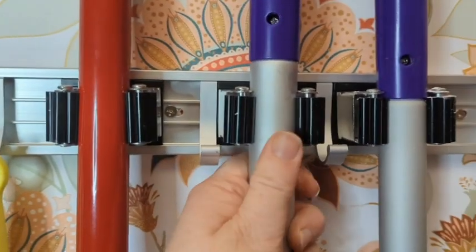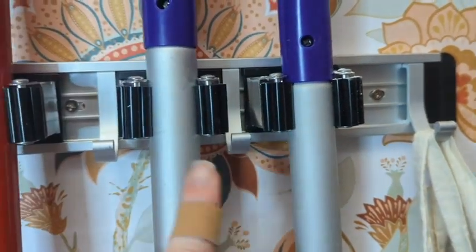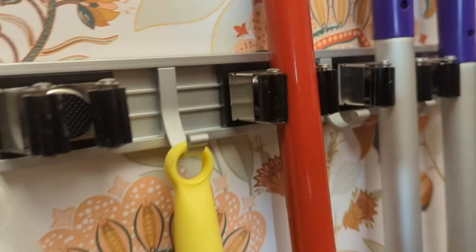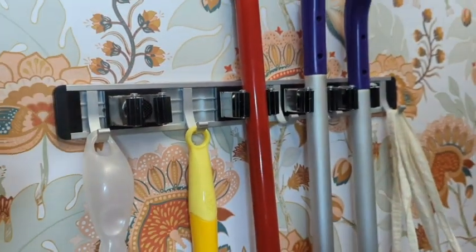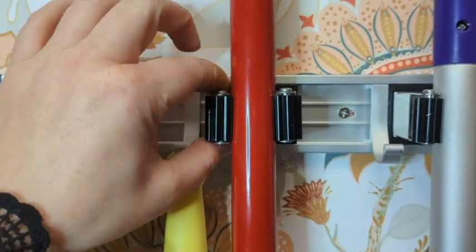You have four places for brooms and mops and you have five hooks. You just need a drill to install this — you drill the holes, it comes with the anchors and the screws, and you just put this thing on. It is really easy.